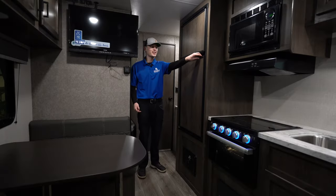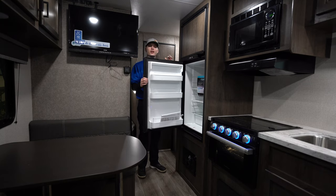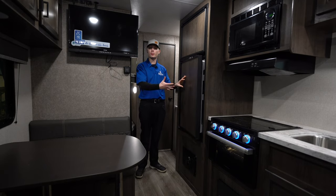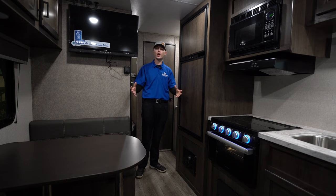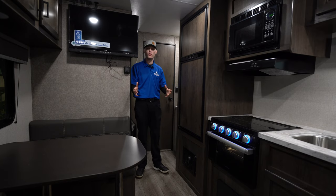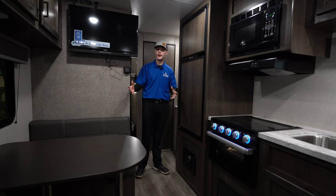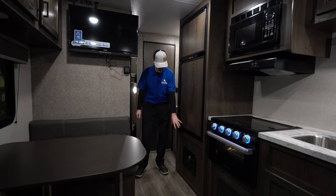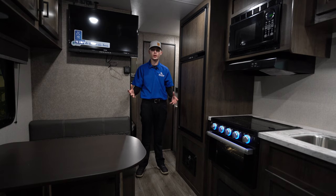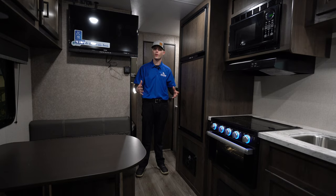Over here we have the six cubic foot gas and electric refrigerator. It can run on either your power cord or on propane. It also has an auto setting — if the power goes out at night it will automatically switch to propane so you wake up to a still nice and cold refrigerator. Down below the refrigerator is where your heat duct is. The camper has a furnace running through the whole unit and also a 13.5 BTU air conditioner.